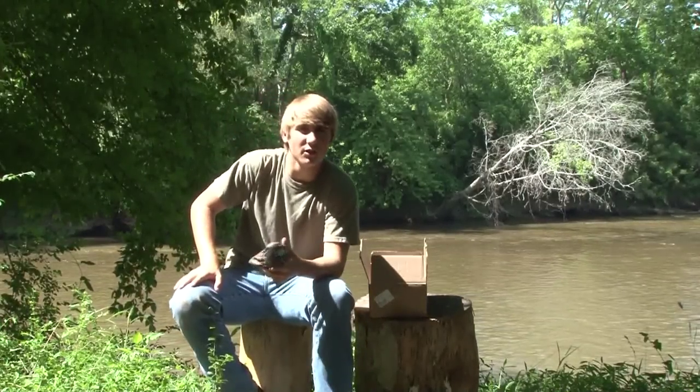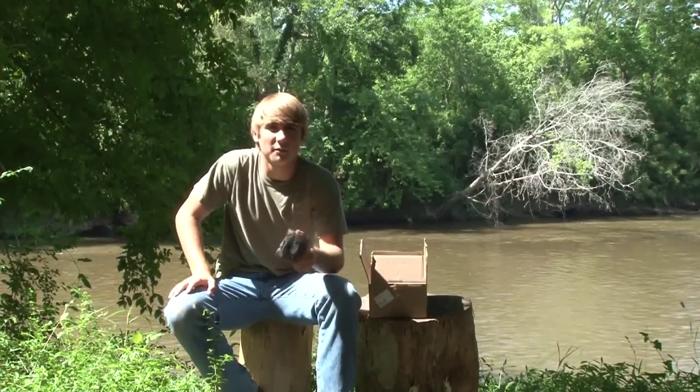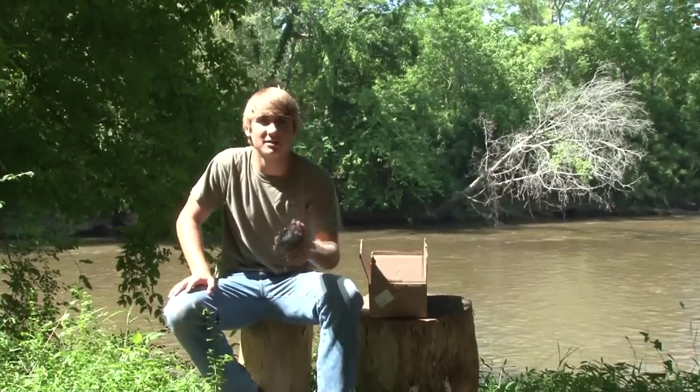Go check out either your local Thermacell dealer or check them out at thermacell.com. Don't forget to comment, rate, and subscribe, and thanks for watching, guys.